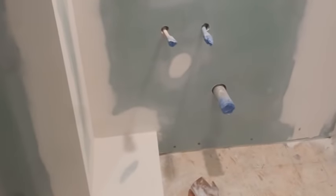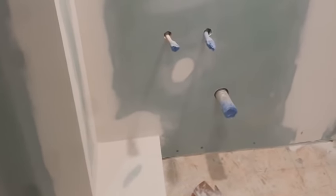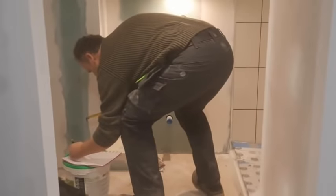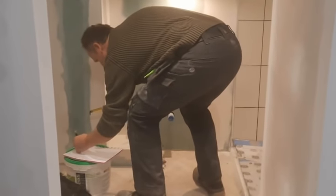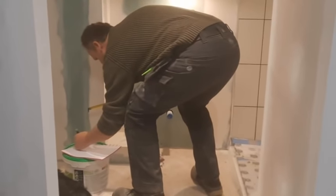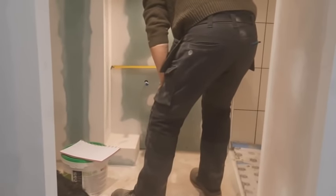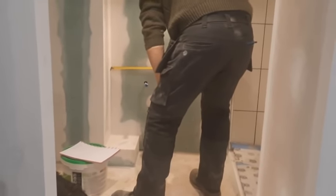So this is the area we're going to put the vanity in. It would be really nice if it sort of went into that area. It's a very strange thing but I might make one of the legs shorter so it fits in that gap. I'll do a load of measurements in a minute because it is quite tight - I didn't realize how tight it is.